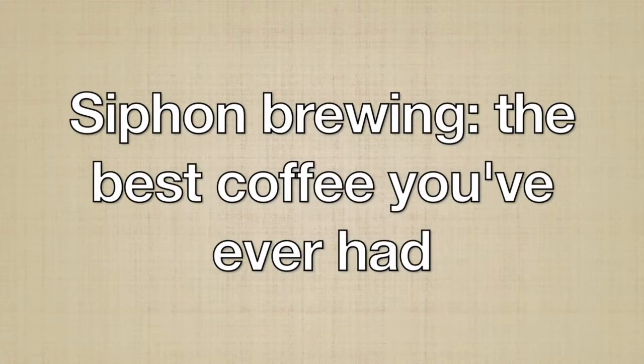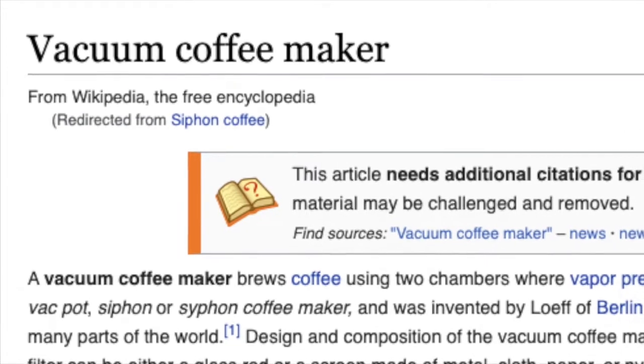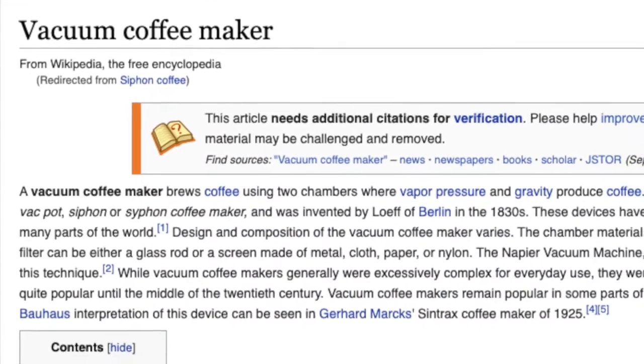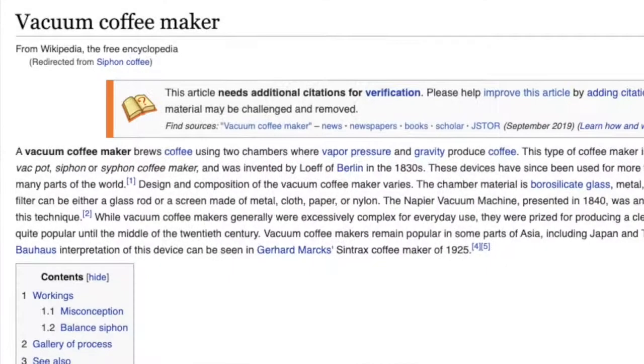A siphon brewer — the best cup of coffee you've ever had. Wikipedia claims this is also called a vacuum brewer, but I've never heard anyone call it that. Honestly, I've never heard people call it anything, because you're getting into serious coffee maven territory to even have heard of one.